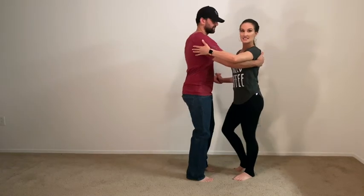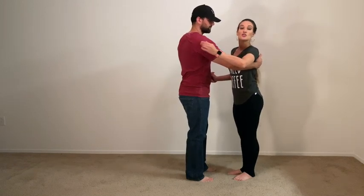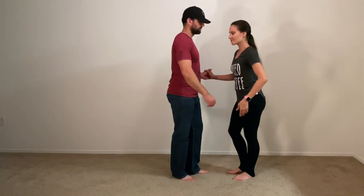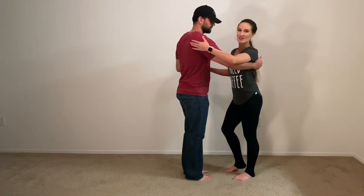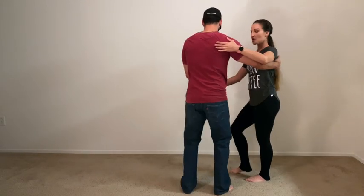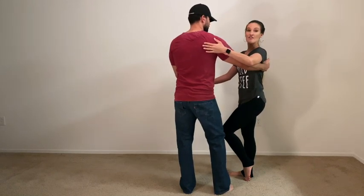Five, six, seven. Those are traditional cross body lead feet. So if you need to go back to another video, you can check out the breakdown for the cross body lead. Now for the fake out, we also set her up for a cross body lead and then the change up happens on six. So we have one, two, three — he opened the lane one more time.